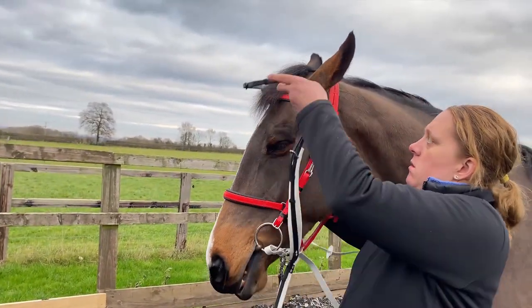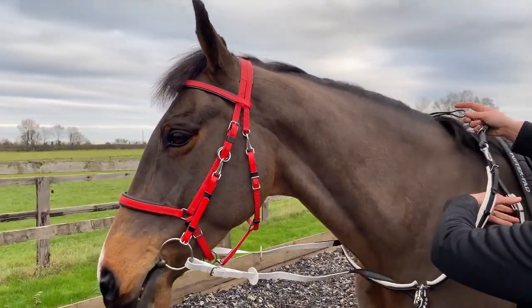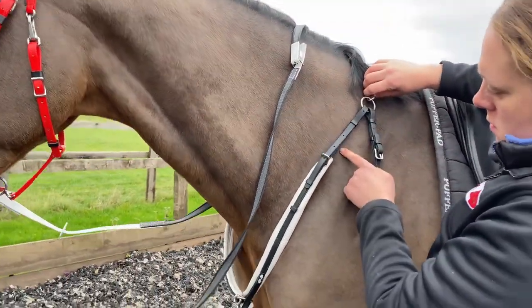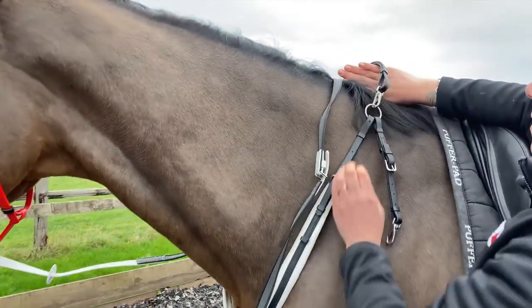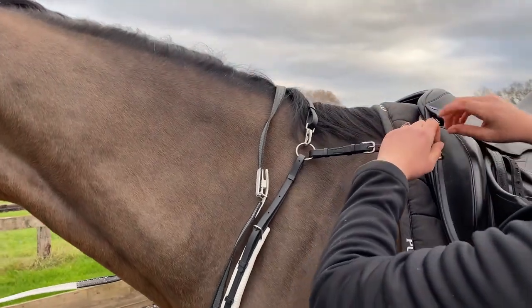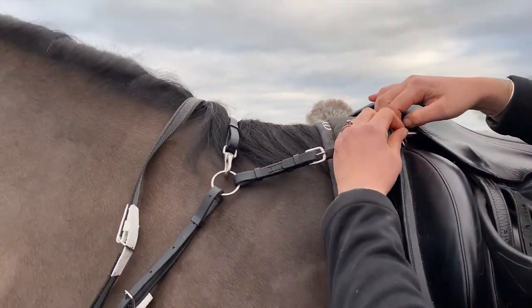Slide the breastplate over the horse's head so that it sits in front of the horse's shoulder. You should be able to get a hand's width on the wither. The top straps can then be fastened to the D's of the saddle.